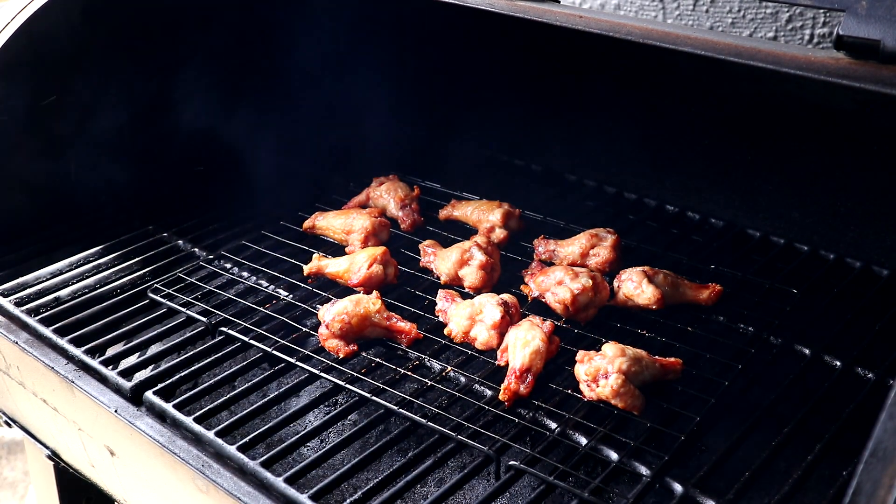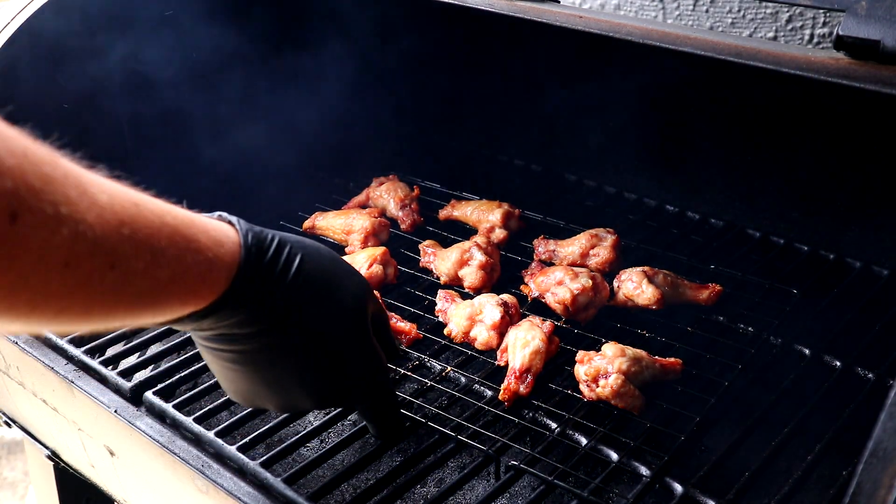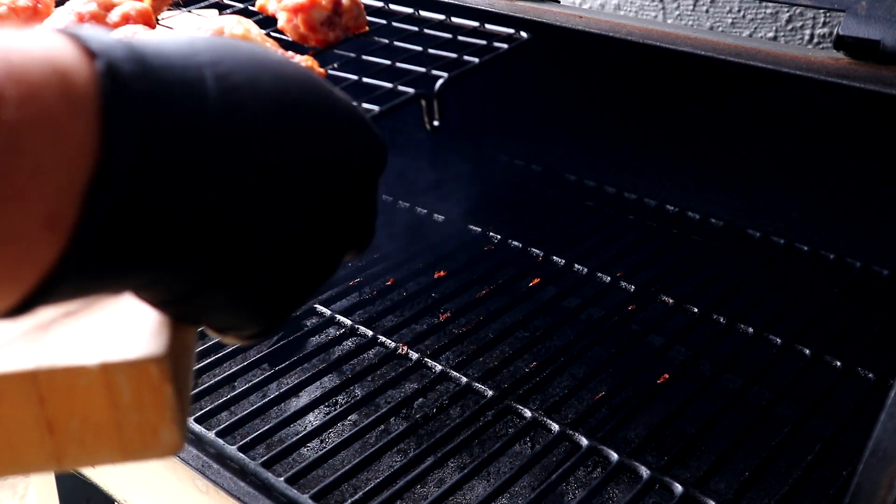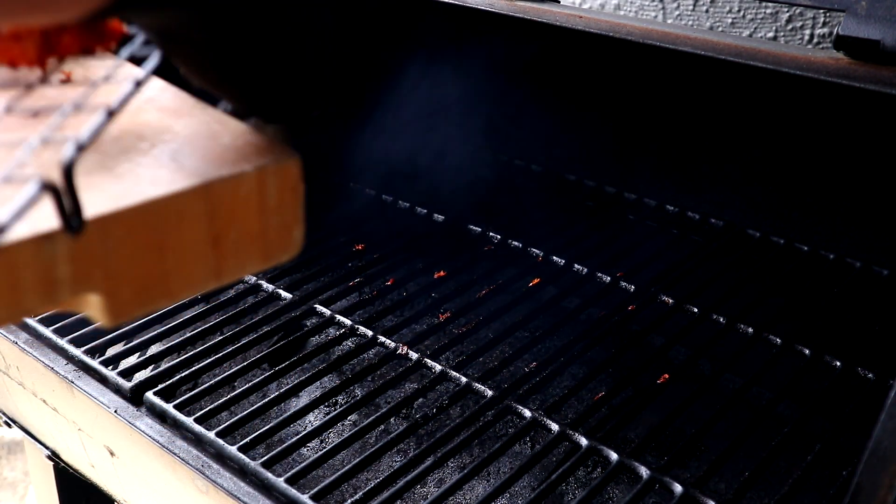So it's been an hour now at 175 and this chicken is looking real good. We'll go ahead and get it out of there, go and mix in that sauce, and then we can eat.